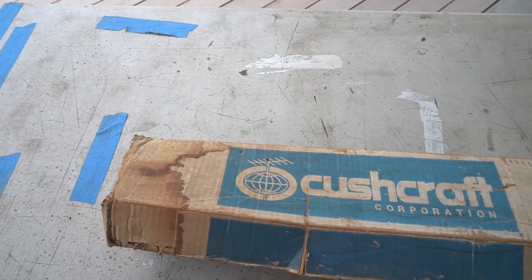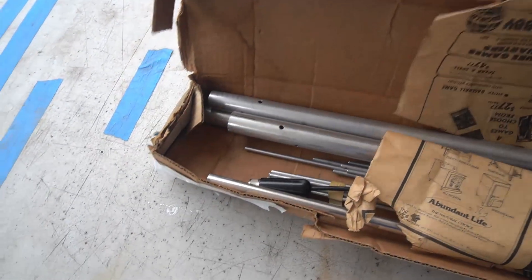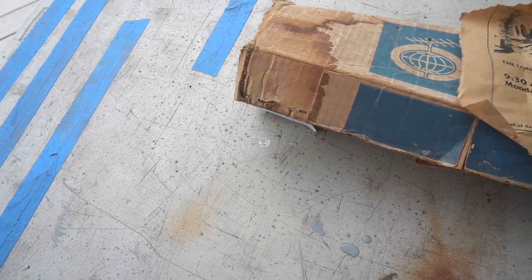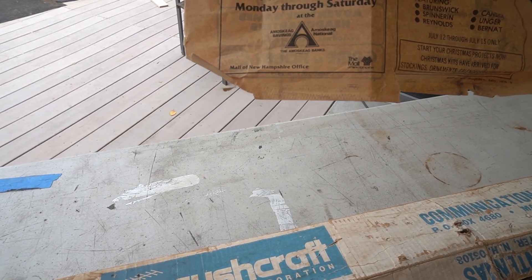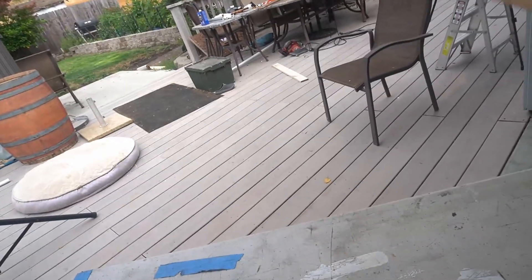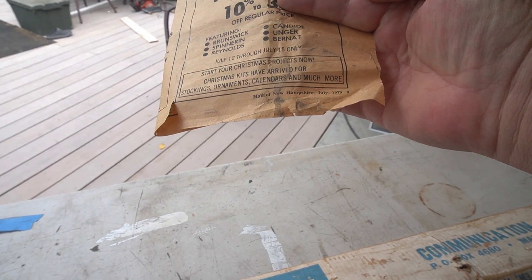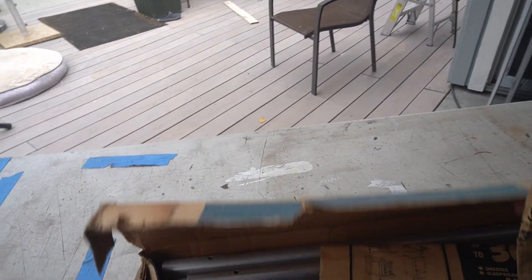I've got the box open now, but when Kim gave it to me it had never been opened. Inside it says 'Mall of New Hampshire, July 1979.' I'll try to blow that up so you can read it. What I believe this is is an original Cushcraft — not an MFJ Cushcraft.